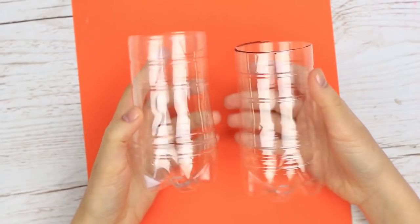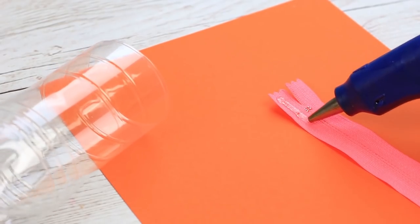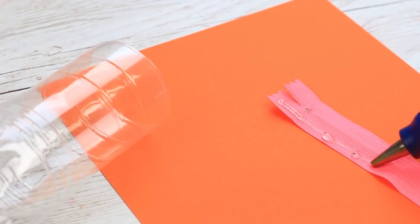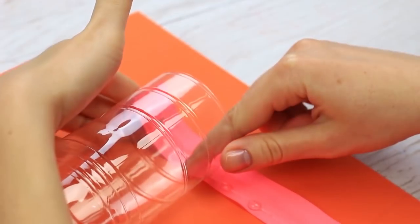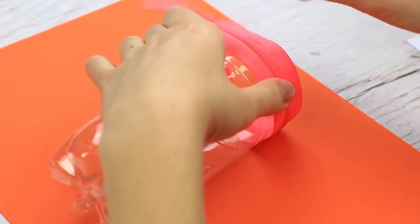Take another bottle and cut out in the same way. Take a zipper of the fitting size, apply hot glue to one side, attach it to the cut edge, and fasten the end.